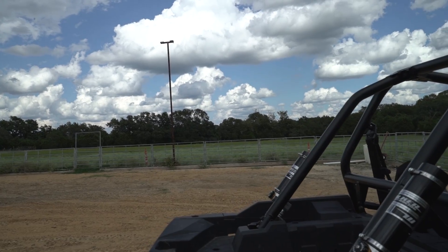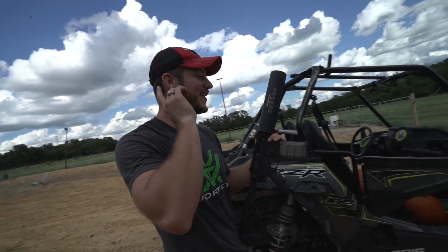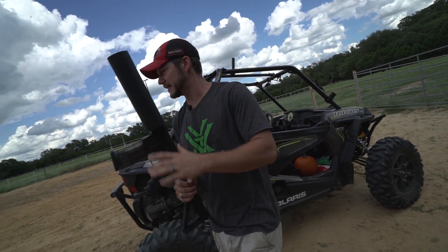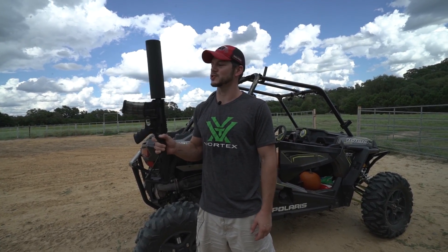Ready! I forgot how loud that is — it's a lot louder than shooting tennis balls. So that's the can cannon, and these guys thought up something a little different to do with it than just shooting tennis balls and soda cans.